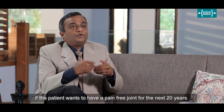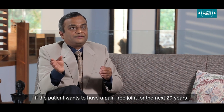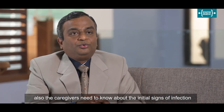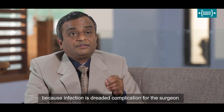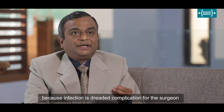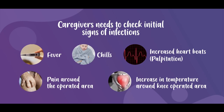If the patient wants to have a pain-free joint for the next 20 years, the caregivers also need to know about the initial signs of infection, because infection is a dreaded complication for the surgeon. Initial signs could be fever, chills, palpitations or increased heartbeat, pain around the operated area, or an increase in temperature around the operative area.